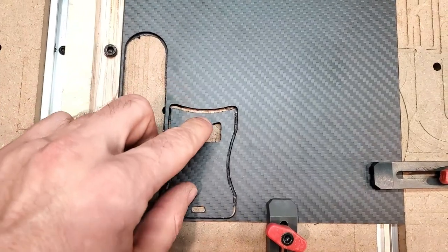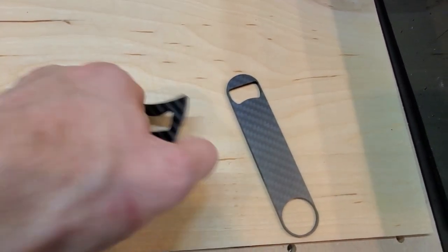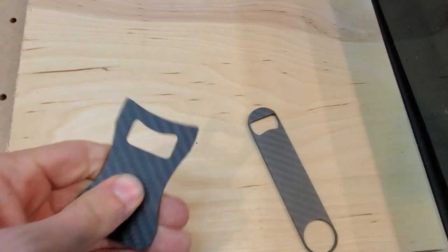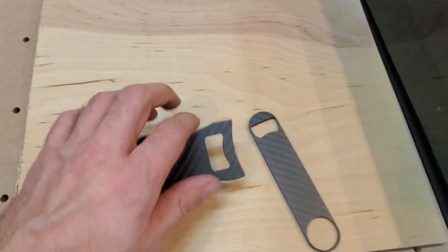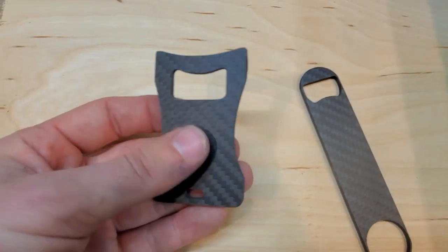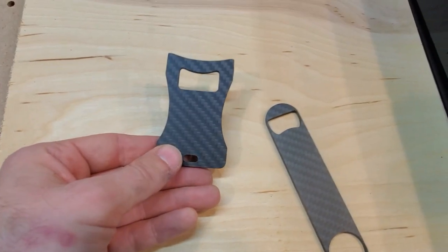Second piece! There's the first one and there is the second one — much cleaner than the first. It feels robust. I'm not sure if I'll need to grind in a little tooth to grab the bottle. I'll have to grab some bottles because I don't have any at my house and actually try this out. Let's go for our third and final cut for this carbon fiber test.